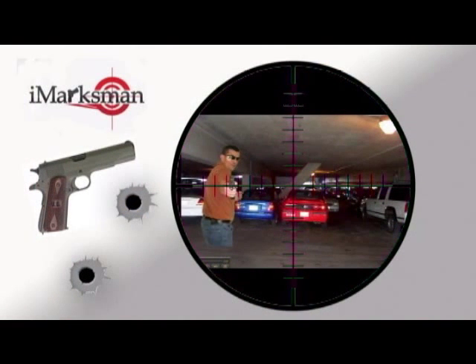Our company is iSniper, and we are located in Lenhorn, Pennsylvania. It's our fourth year on the market, and we develop interactive shooting systems for trigger control, use of force training, and force on force training.